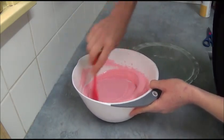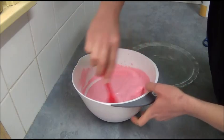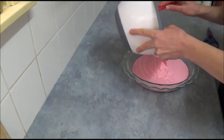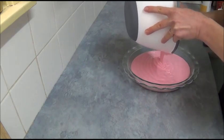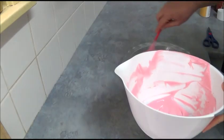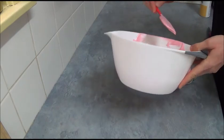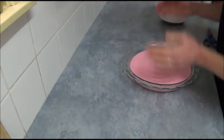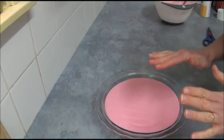Next, we pour our mixture into our prepared pie dish. We make sure the dish is level and the mixture is spread out nice and straight.